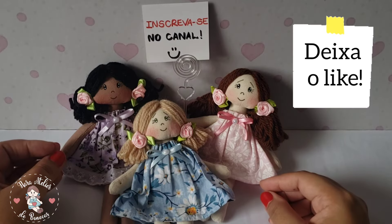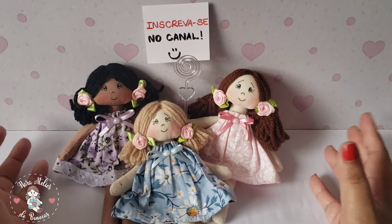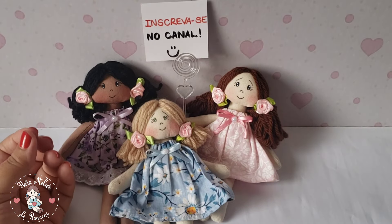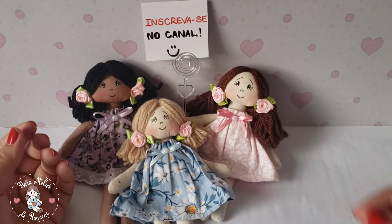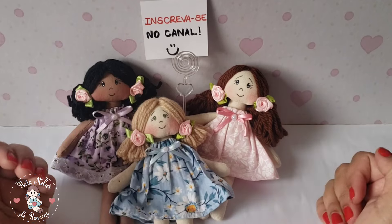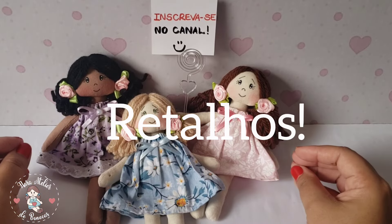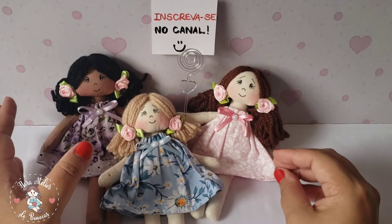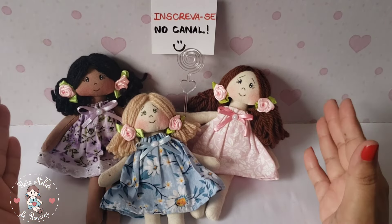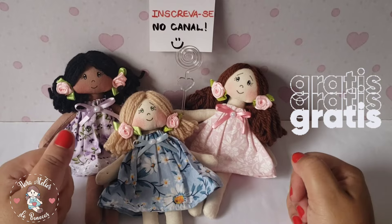É uma bonequinha de recados para você deixar no seu cantinho de leitura, de estudos ou no seu ateliê — tanto com um recadinho, um lembrete de algo importante, ou para colocar uma frase inspiradora. Serve para presentear, serve para vender. E o melhor: usando apenas retalhos! É uma boneca super econômica. Pega as sobrinhas de lã, sobrinhas de tecidos e vem transformar isso em dinheiro. Os moldes são gratuitos, então baixa e vem comigo costurar.